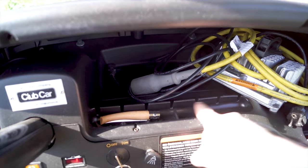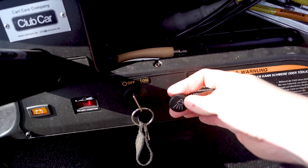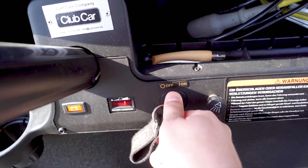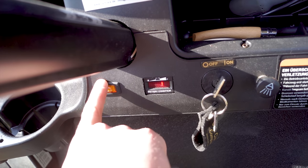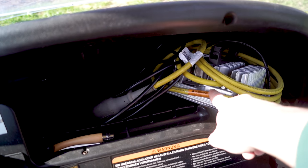Man kann hier die Tees reinstecken, sodass man die Tees immer im Griffbereich hat – normalerweise für Bälle. Wir haben hier Licht: Abblendlicht, Fernlicht, Licht aus. Zündung aus, Zündung an. Batterie-Ladeanzeige, also wie viel Akku wir noch haben, und eine Batteriestöranzeige – falls die Batterie mal eine Störung hat oder heiß läuft, wird das hier angezeigt. Im Ablagefach haben wir ein Akkuladegerät.